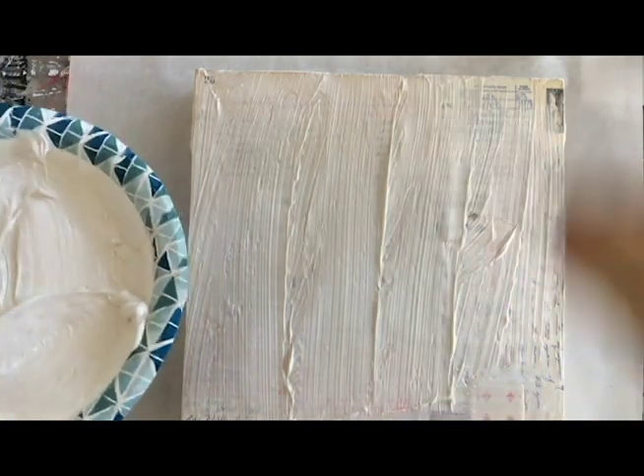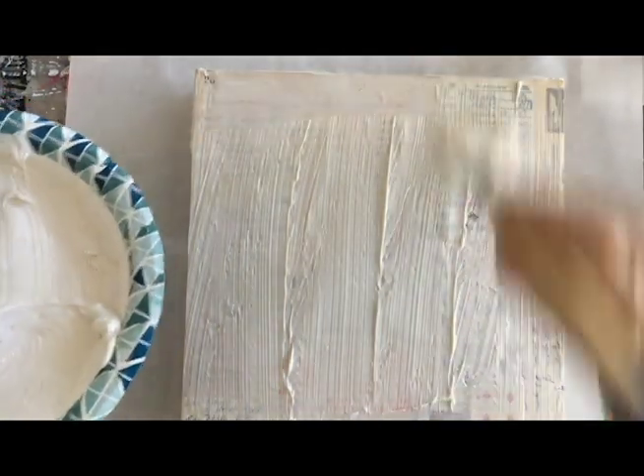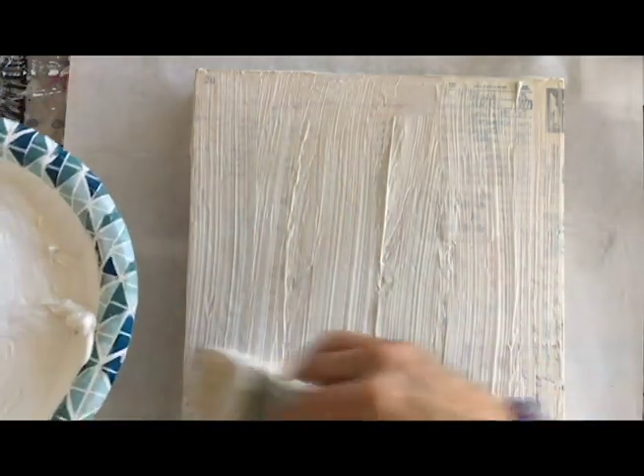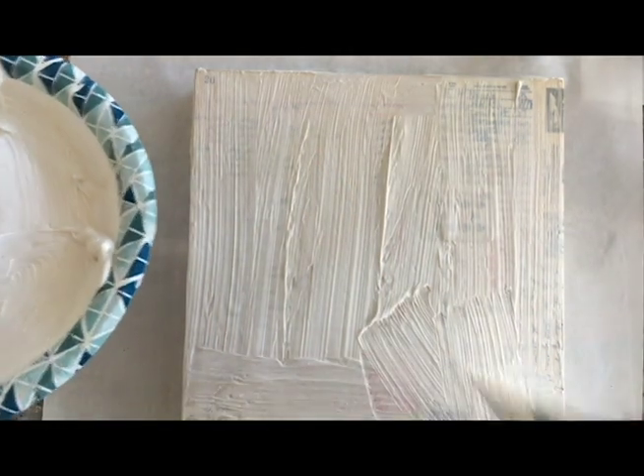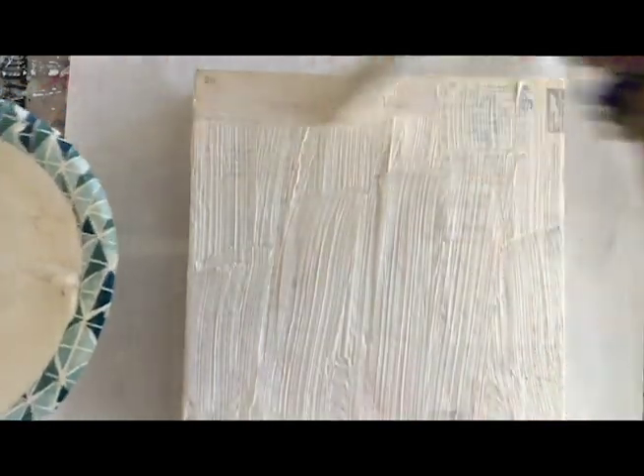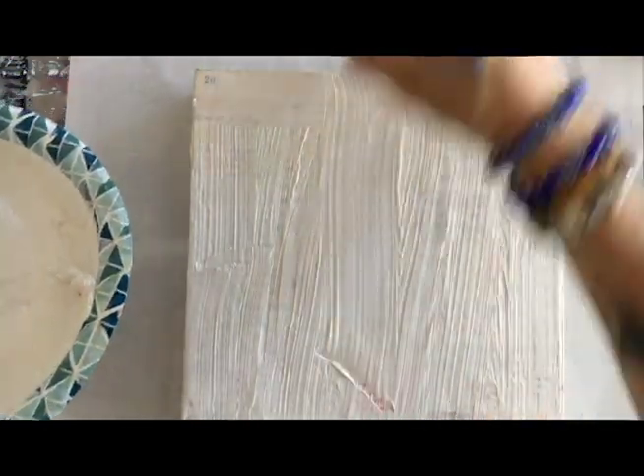I'm laying this on really thick, cleaning off the edges. I do have a lot left over, so that means I'm going to put a piece of saran wrap on it and get to work on another ephemera board so I don't have to throw this out.